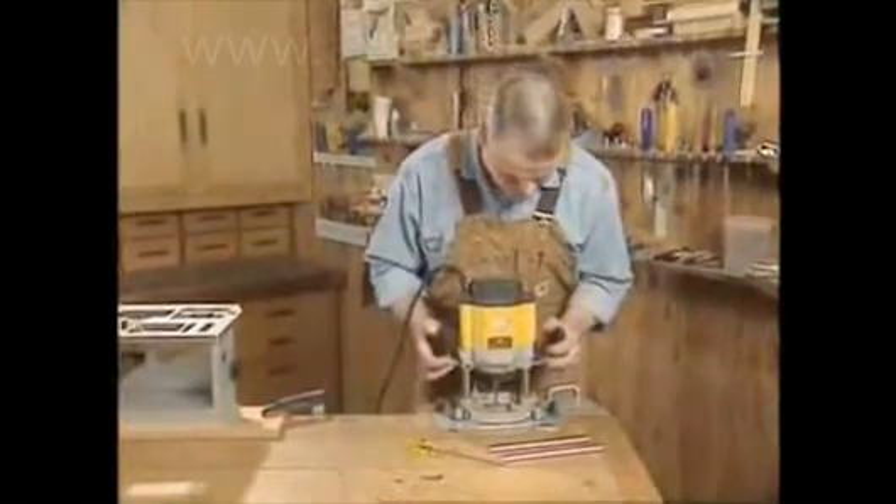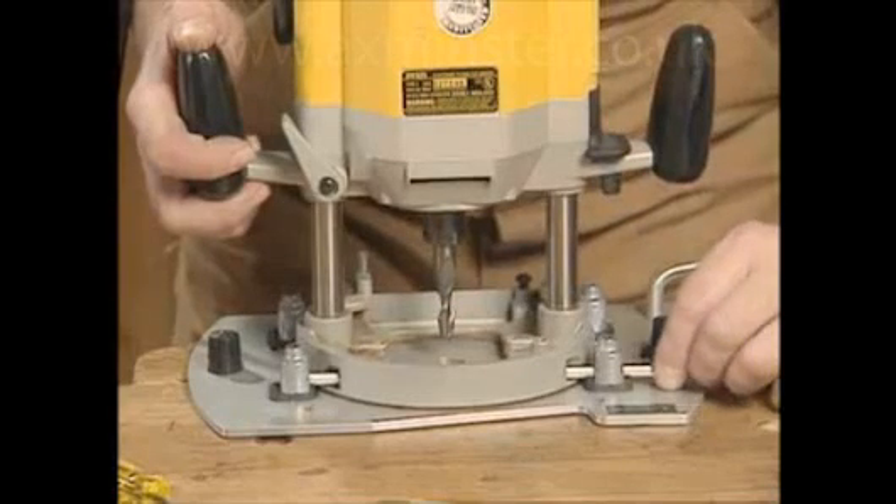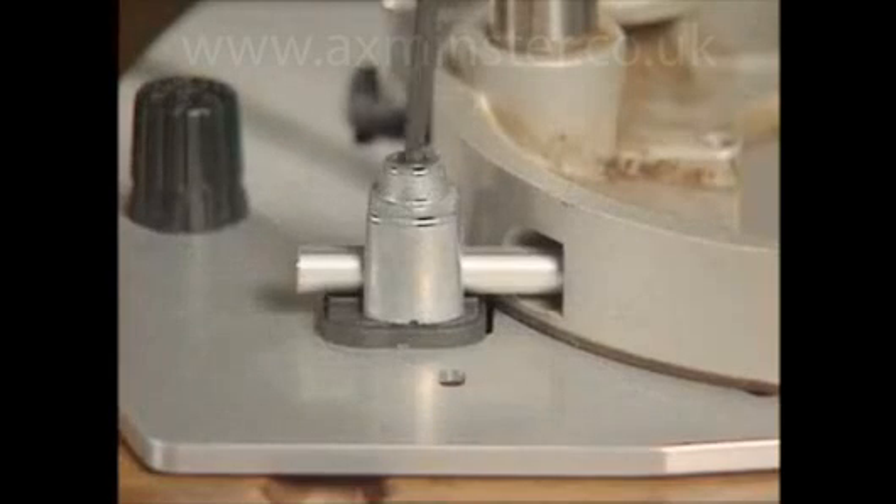Once the initial mounting setup has been completed for your router, it only takes seconds to remove it for other uses or to reattach it to the sub-base.